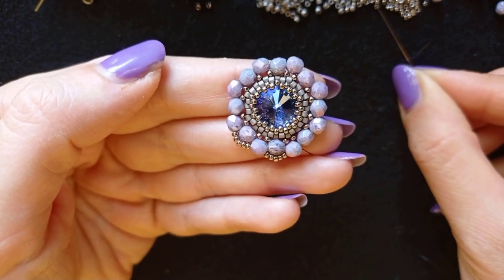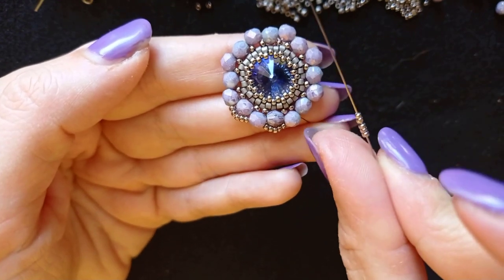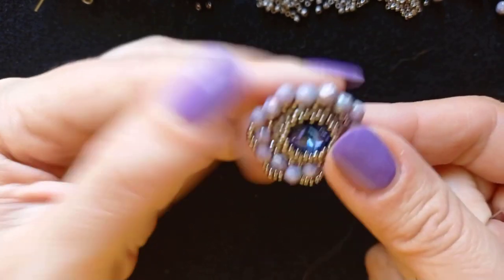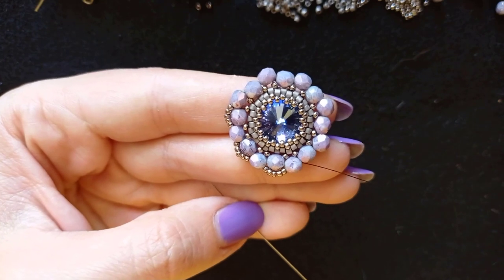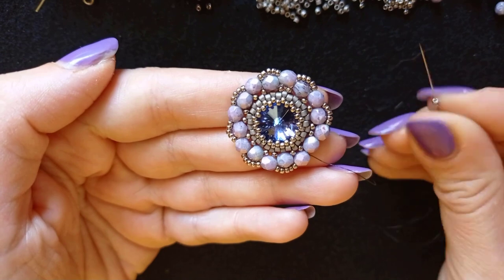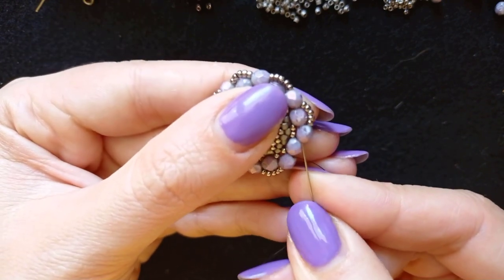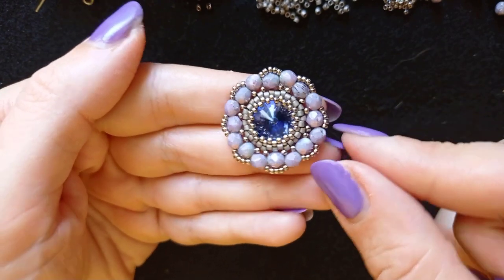I take five, go like this. I continue this pattern until the end of this row. Here I am at my last step, taking my last five beads from this row and going through my last crystal. I like it so much — the embellishment is complete.